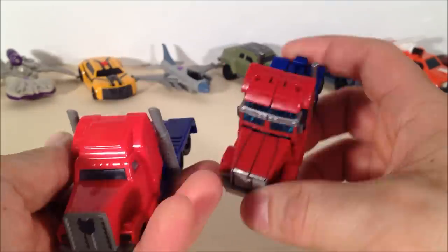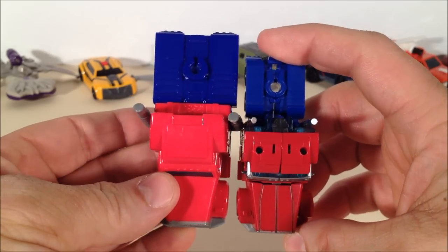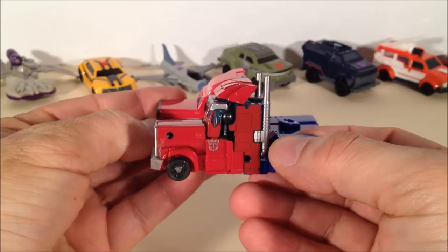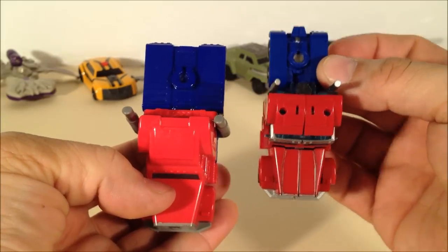For a little size comparison, this is the Cyberverse Commander Series Optimus Prime. You can see that the McDonald's toy shows it up — the McDonald's toy is bigger than the Commander Series Cyberverse store-bought toy.